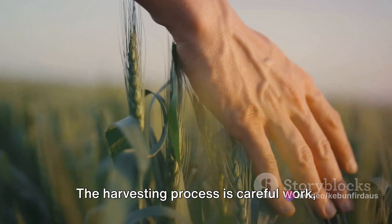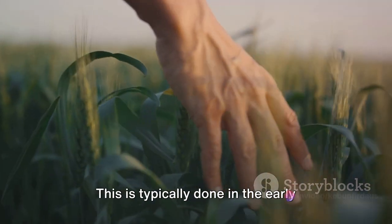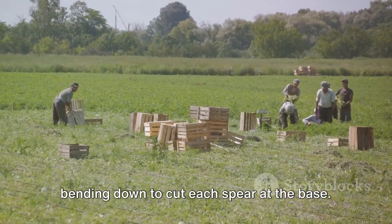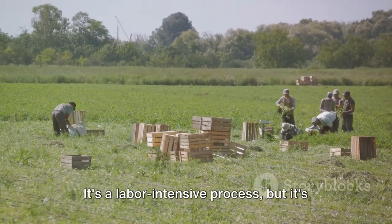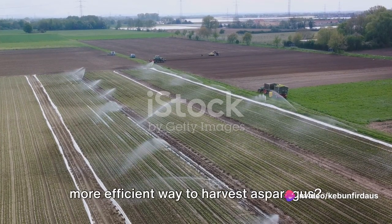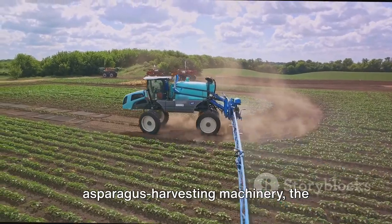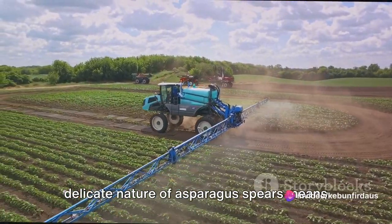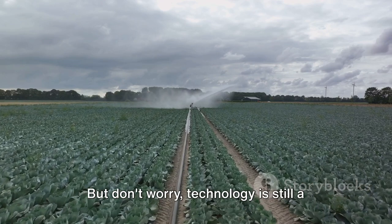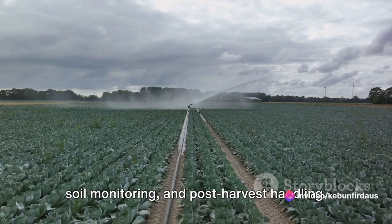The harvesting process is careful work, as each spear needs to be hand-picked. Each asparagus spear is harvested by hand, typically done in the early morning to ensure the spears are at their freshest. Workers walk the rows of asparagus, bending down to cut each spear at the base. It's a labor-intensive process, but it's the best way to ensure quality. While there has been some development in asparagus harvesting machinery, the delicate nature of asparagus spears means that hand harvesting still produces the best results — machines can damage the spears, leading to a lower-quality product. Technology is still vital in modern asparagus farming, used in areas like irrigation, soil monitoring, and post-harvest handling.